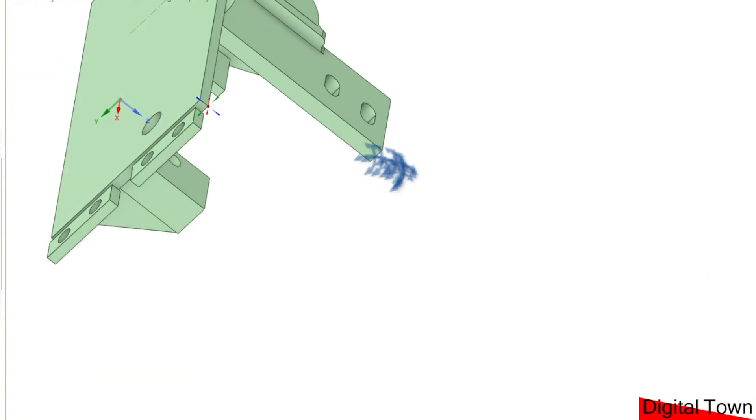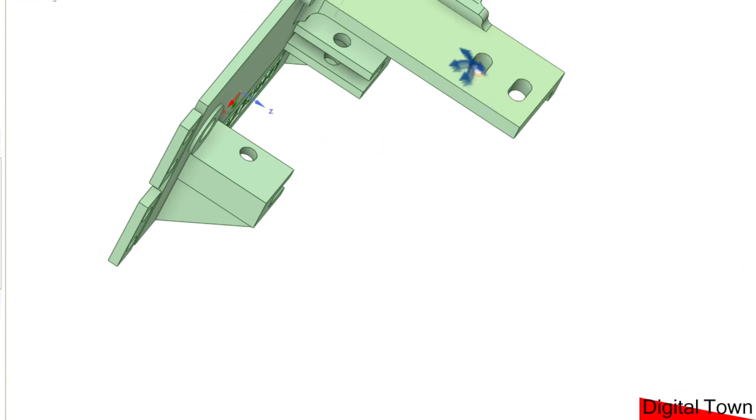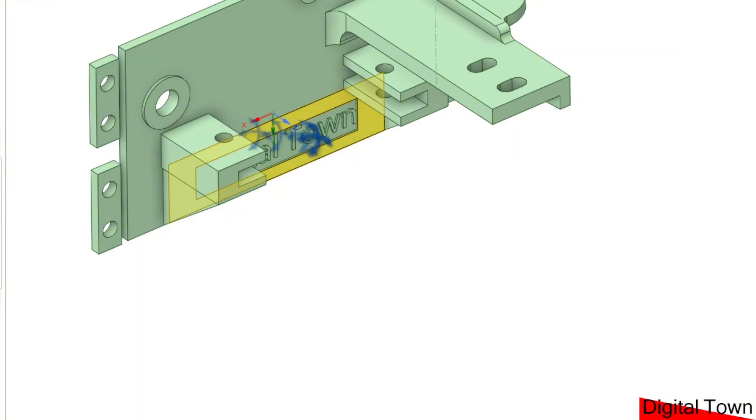On the front, the microswitch will go on here and these two little covers go front and back. You'll notice these are not round holes — they are actually slightly elongated, so that you can adjust the position of the microswitch depending on how far your servo throws.